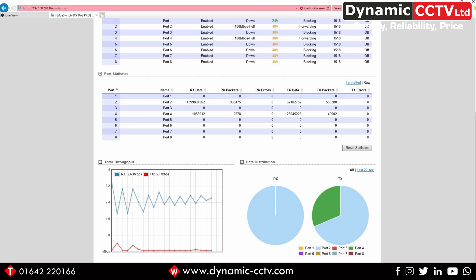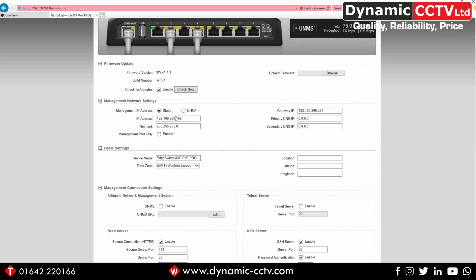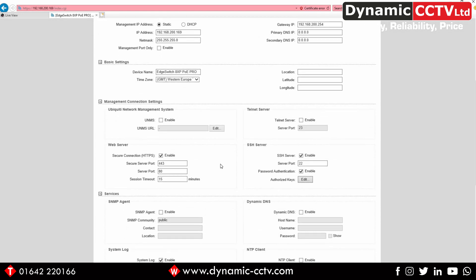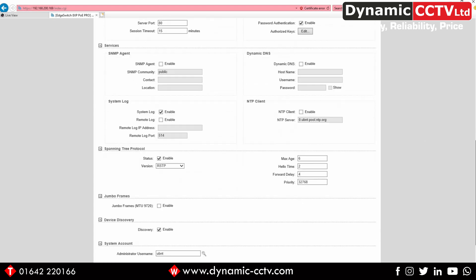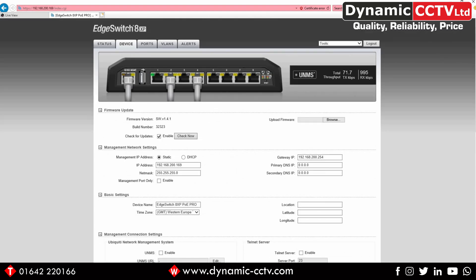Moving to the Device tab, we can see the network settings of this switch: IP address, net mask, gateway, and the option to set it to static or DHCP. A little further down we've got web server settings, UNMS server settings, telnet server settings, and SSH server settings. There's also an NTP client built into the switch, plus the ability to enable and disable the system log and remote log. At the bottom of the screen there are options to back up, upload the configuration, reboot the device, or reset it to factory defaults. At the top there's an option to check for or upload new firmware.